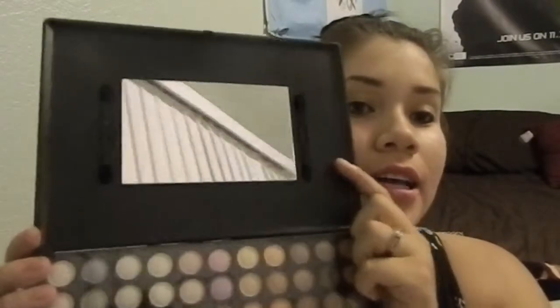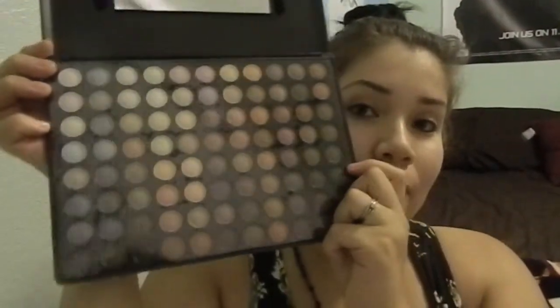Hey babies, so today I'm gonna go in with a palette — it looks like this, pretty sure everybody has one or has seen it. This is a brand new one so I've never used it before. It comes with two applicators on the sides and then it has 88 warm colors and a little plastic it comes with.